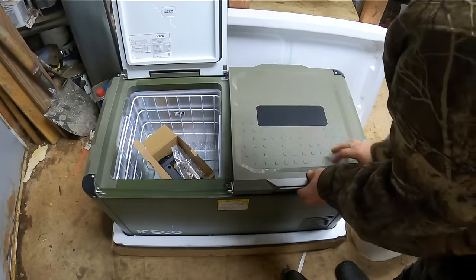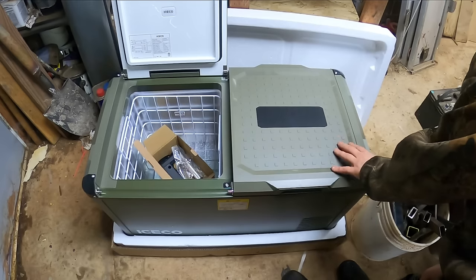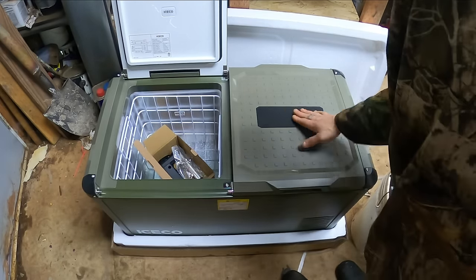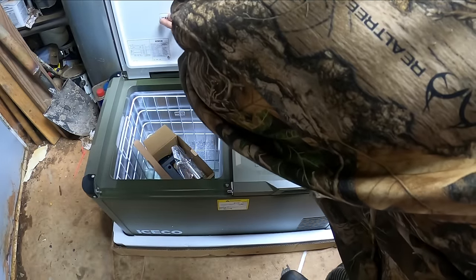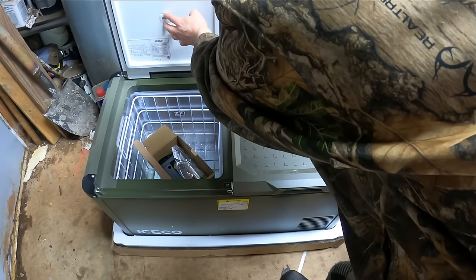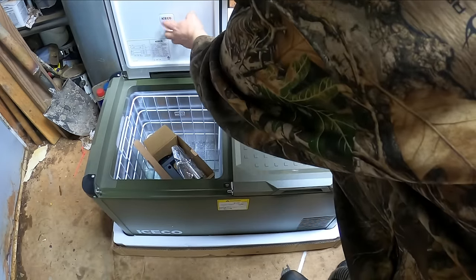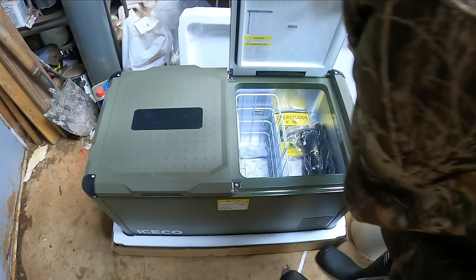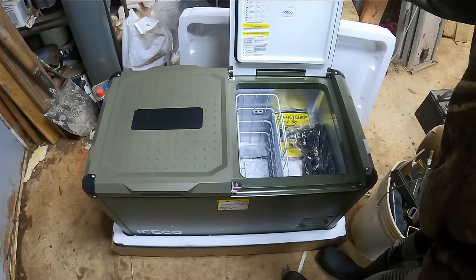It now comes in this olive color which I really like — it kind of reminds me of camo a little bit, just a nice color. Got some information here, got a cool company logo that just feels awesome. I like touching that. Check out Iceco — got a link below and a discount code, be sure to check out their website.